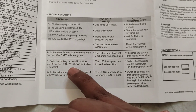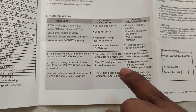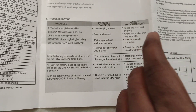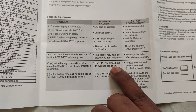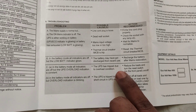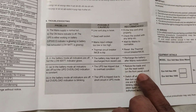In battery mode, all indicators are off but the UPS overload indication is constant — that is problem number 5. UPS overload indication is on, meaning the UPS has tripped due to an overload condition. We are going to go to the inverter socket — that is the overload situation.